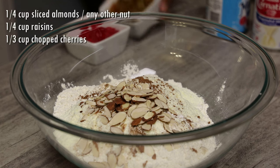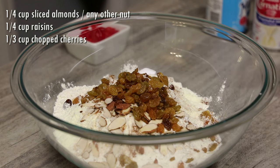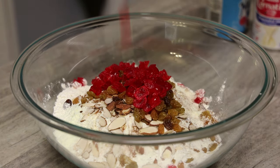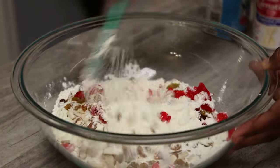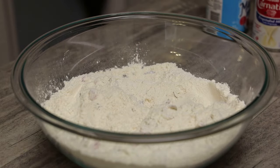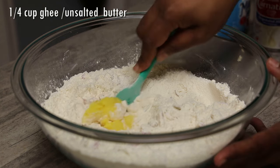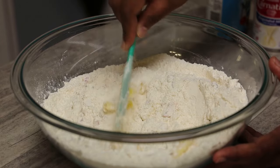Now we're going to go in with some sliced almonds, some raisins, and some chopped cherries. These are maraschino cherries, but not the ones packed in water. Give this a mix, then we'll go in with some ghee or unsalted butter — Kerrygold butter is great also. If you're using it for puja, make sure it's unsalted, and if you wanted to omit the baking powder, you can.